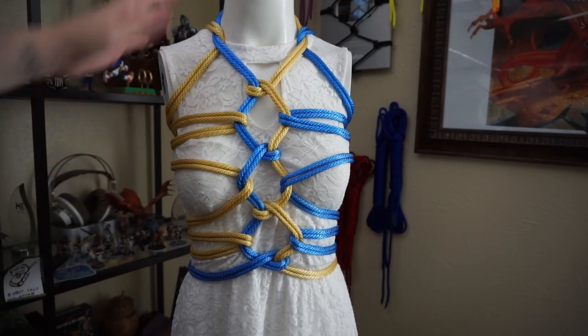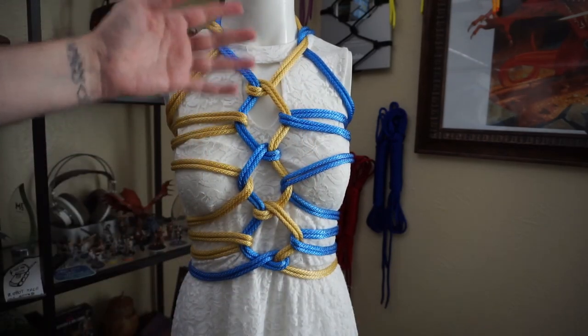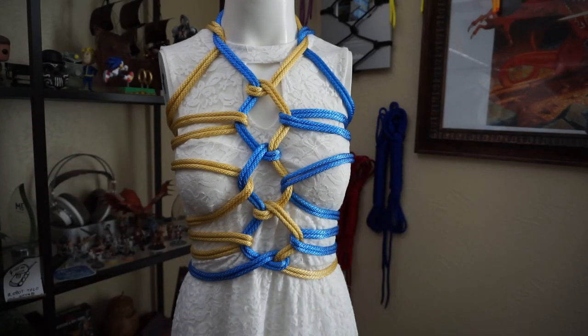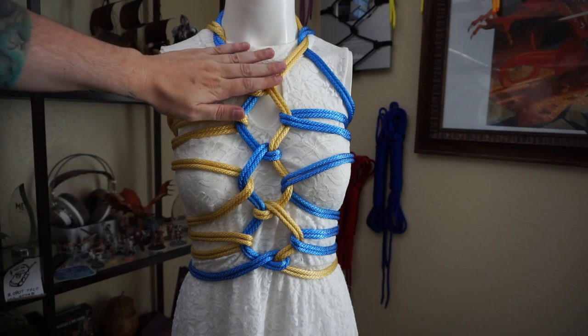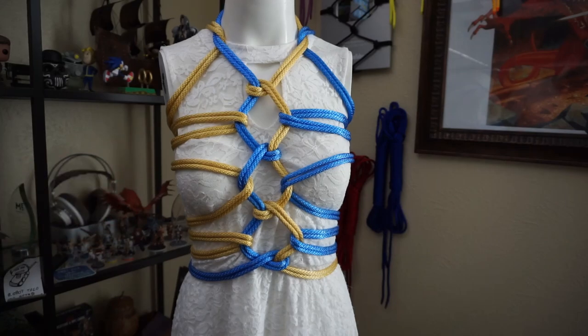Our back looks nice and our front looks wonderful as well. Now if you're using one rope, you don't have to do the square knot in the back — you come down and basically do the same thing. You create the same kind of half hitches going down, separate the strands, and open up the hishi karate the same way. I think it looks a little bit nicer and more full with the two ropes, but you can easily do it with one.